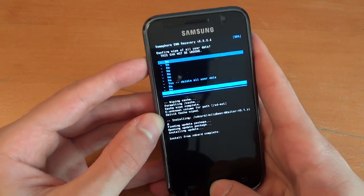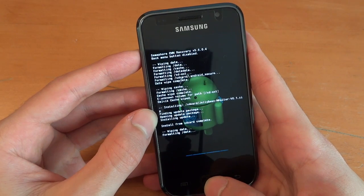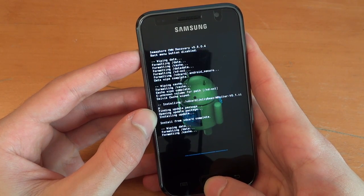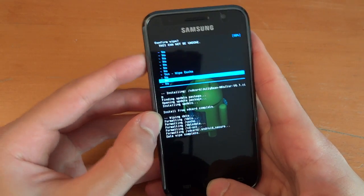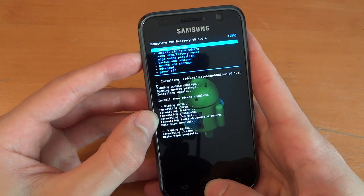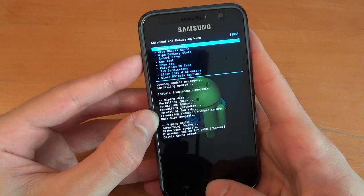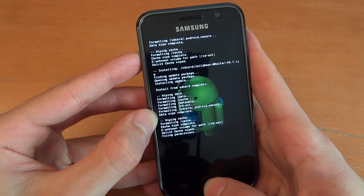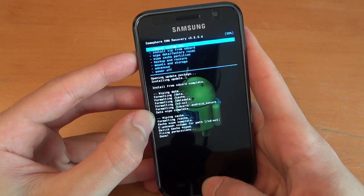So now we're going to repeat the same steps: factory data reset, then wipe the cache, then go into advanced and wipe the Dalvik cache. And then we're also going to fix permissions. And now we can reboot.